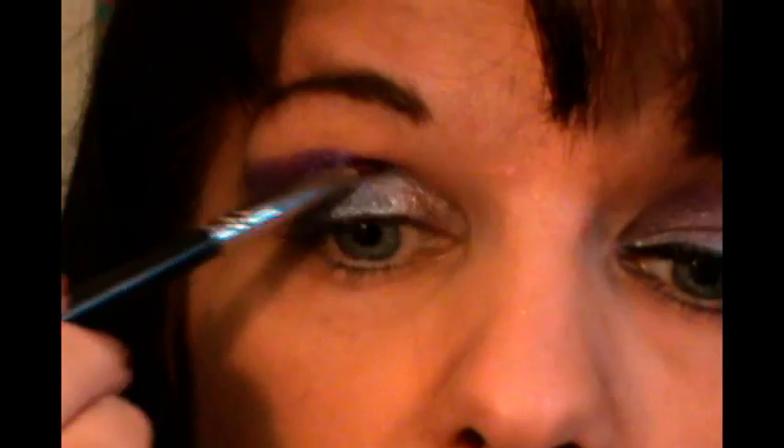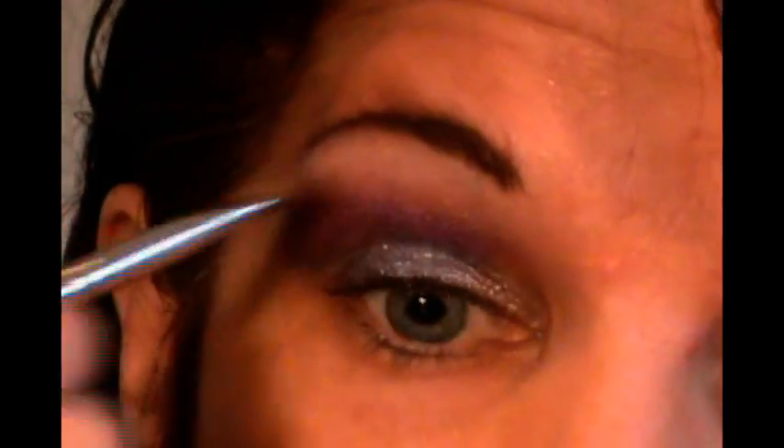Then we're going to take a big fluffy brush and blend up. For a highlighter, I'm going to go into NYX's Ultra Chic Trio and use this white shade right here — I thought I'd do something a little different today for my brow bone highlight.